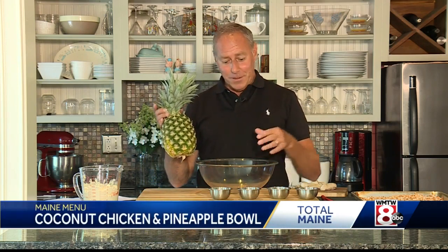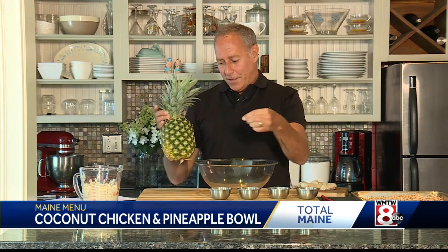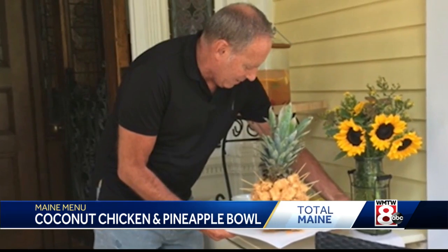Hi everybody, we've got a special treat this week. I got this great recipe when Bayside Bowl first opened — they had a great chef there. It involves a pineapple. You've got chicken bites that are tossed in an Asian sweet and spicy sauce, skewered into this pineapple, and it is a great thing to bring to a party.